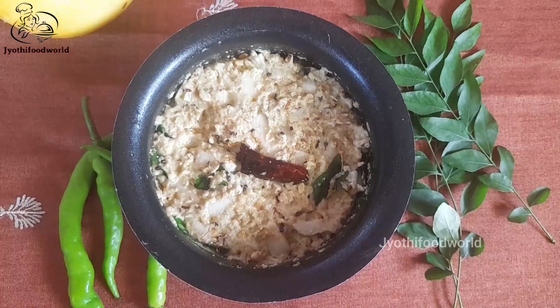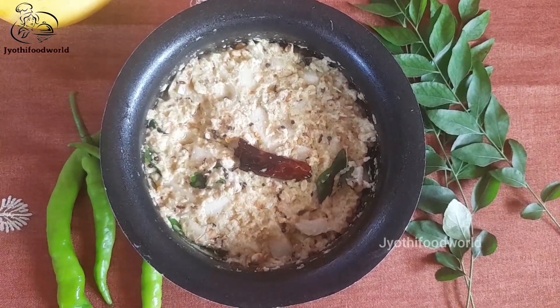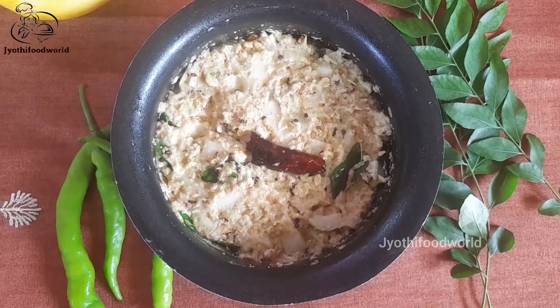Welcome to Jyothi Food World. Today I am making a recipe with 15 eggs and cooked bread in the pan. I will try to make it easy to cook.